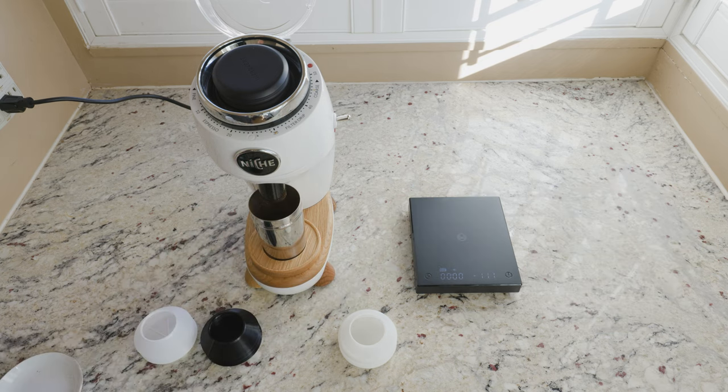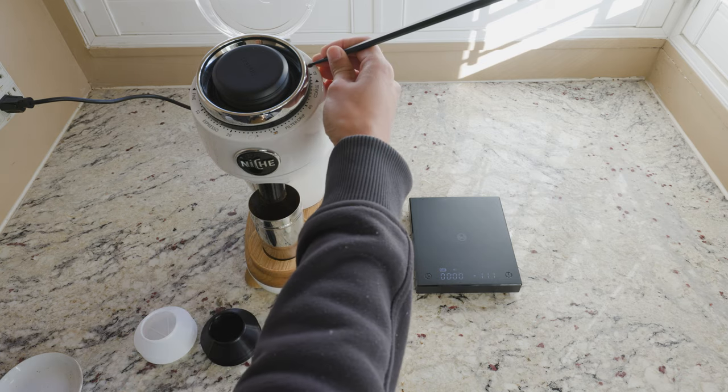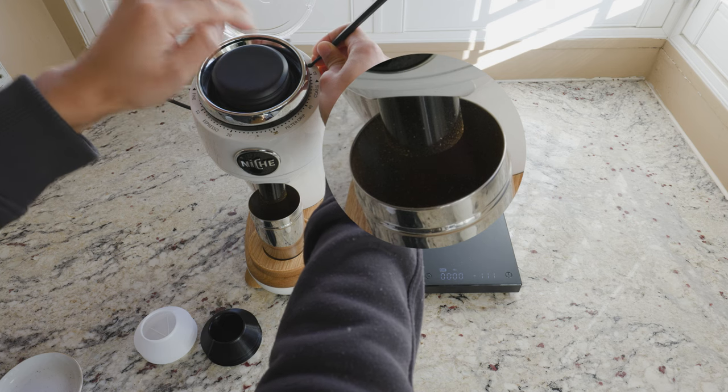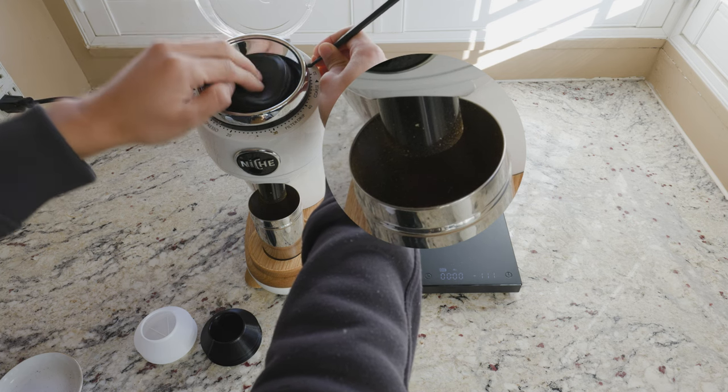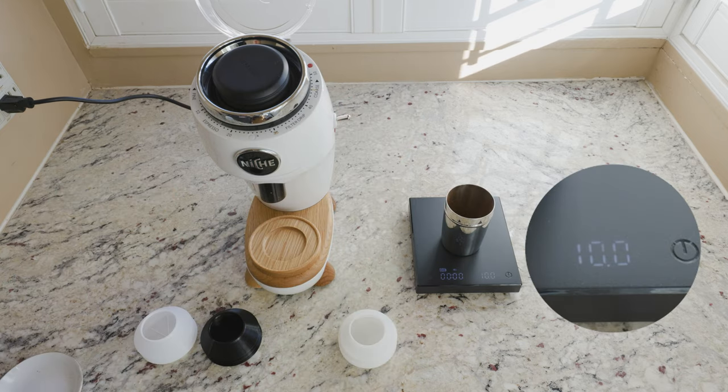Right now we have 9.9, so we're missing that 0.1. If you can do so safely, the best way is actually to run the grinder as you pump. You can see a little bit more coming out — and there you go, we have 10.0.